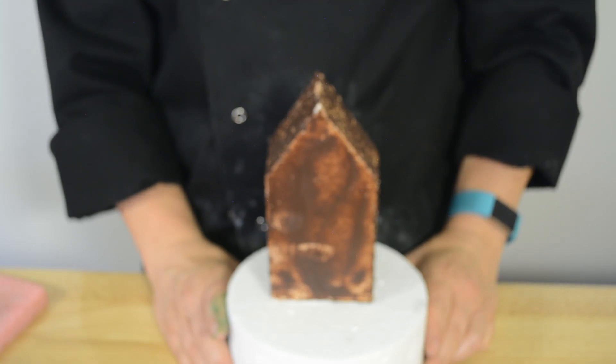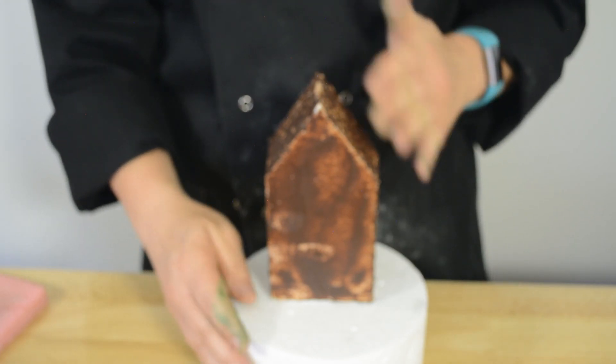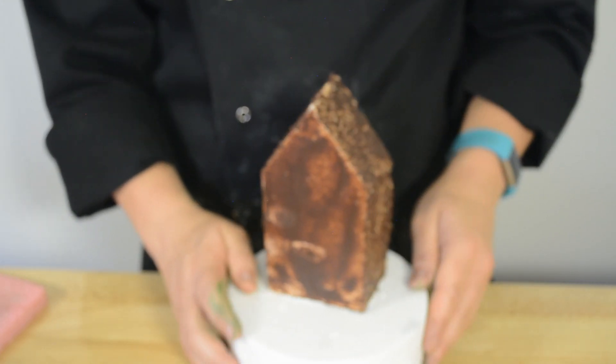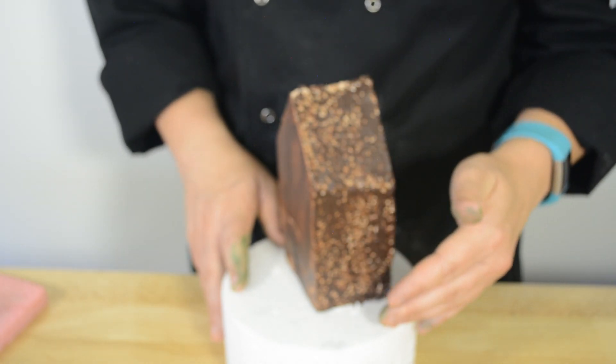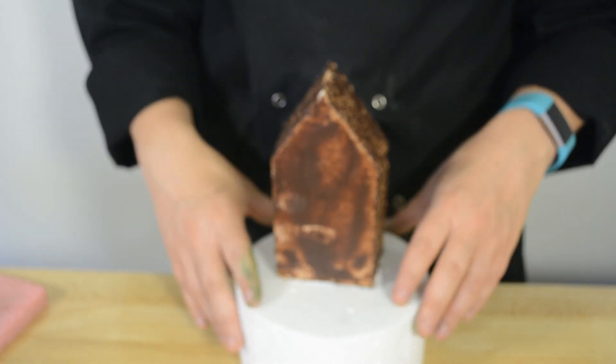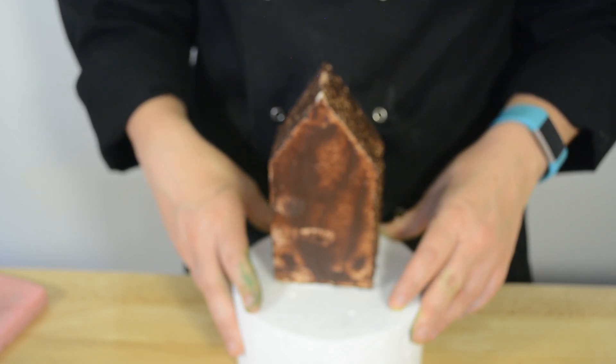We're going to make the barn now and as you can see we've carved it out of some styrofoam. We've already covered it with chocolate ganache. That's just to fill in any dips and to make it more smooth when we apply the fondant. We've got it sitting on a styrofoam dummy so when we are covering it it's a lot easier to work with.